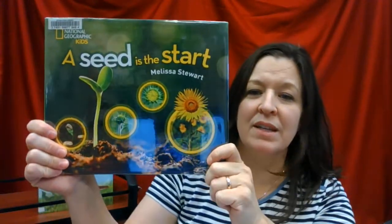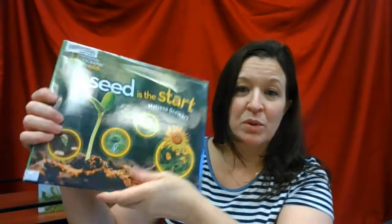This book is called A Seed is the Start and it's a great nonfiction book from our children's collection. It's by Melissa Stewart, and the Dewey Decimal number on the spine is 581.4. That's where you'd find books all about plants and how things grow.